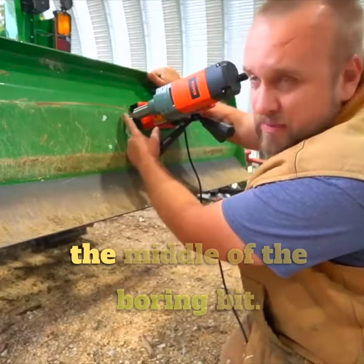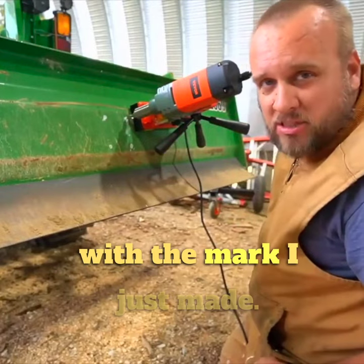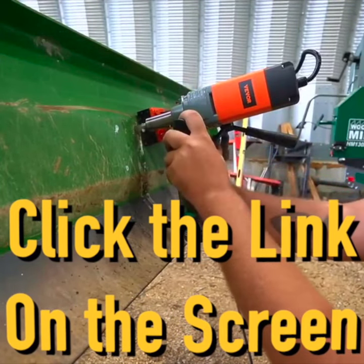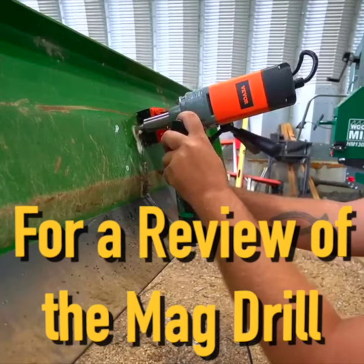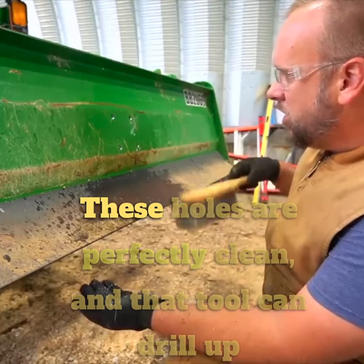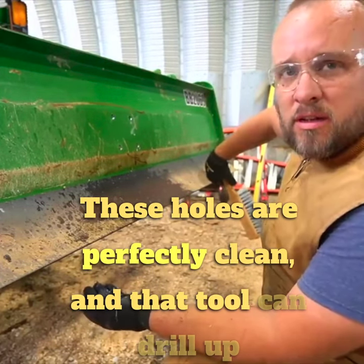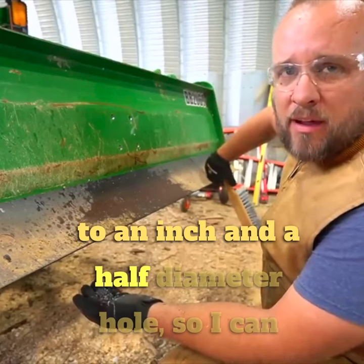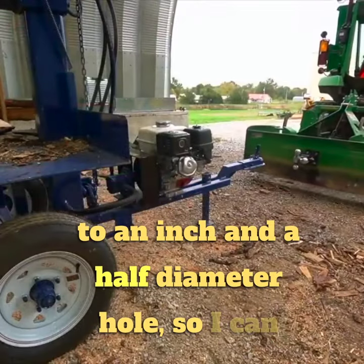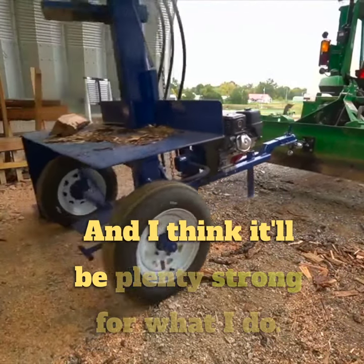This has a center punch in the middle of the boring bit so I know that I'm perfectly lined up with the mark I just made. These holes are perfectly clean and that tool can drill up to an inch and a half diameter hole. So I can put whatever I want that is receiver mount on here and I think it'll be plenty strong for what I do.